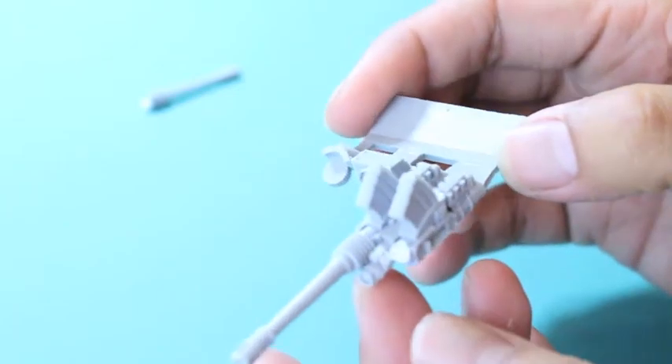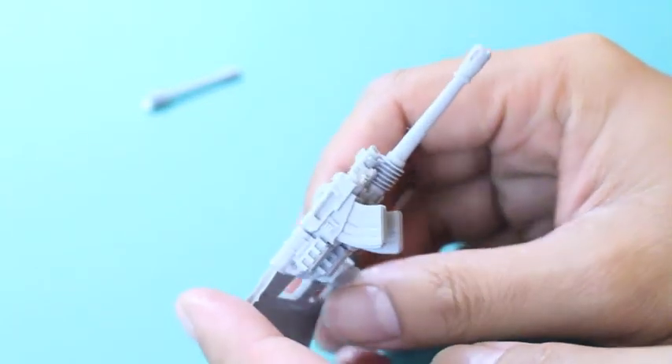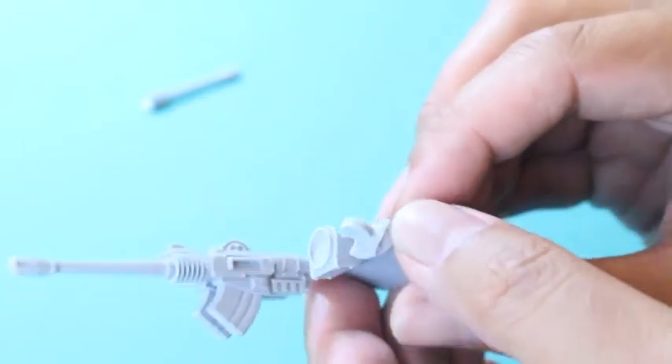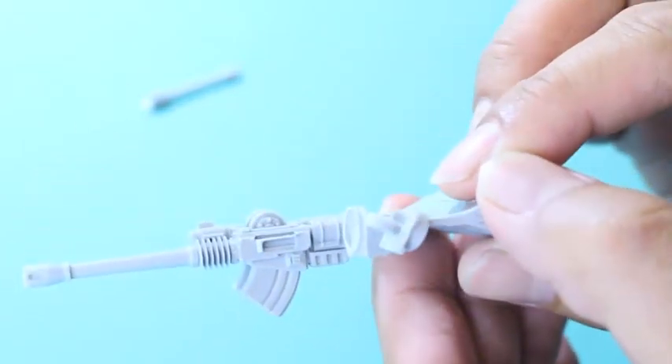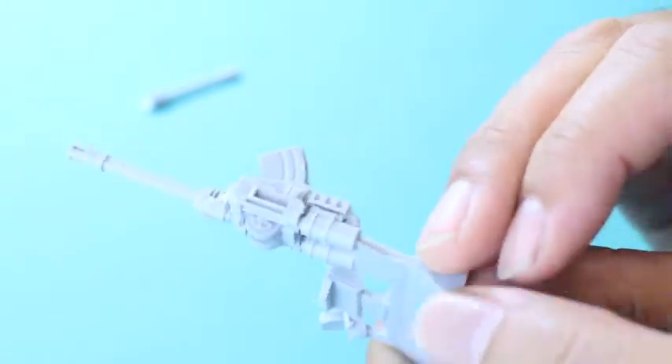As with all weapon options for the Contemptor, you get your tab here with the three pieces. This is the weapon on the left, the shoulder section in the center that slots into the arm or the shoulder pad, and then right at the end there, you've got the little joint.